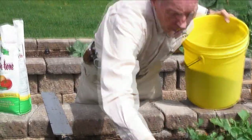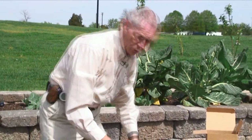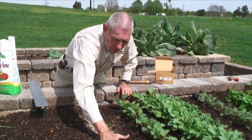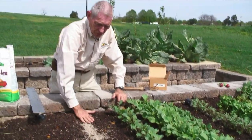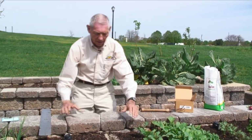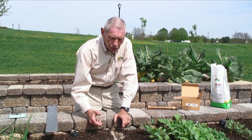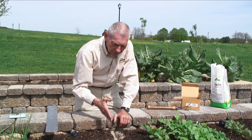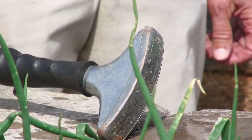After I have planted the seed and put my vermiculite on, I want to really tamp that ground good and hard to bring that seed in contact with the soil. The next thing I want to do is water it — very, very well — because the seed will not germinate without adequate moisture. So we really soak the ground so that the seed will begin germinating almost immediately.